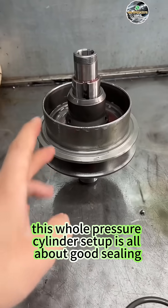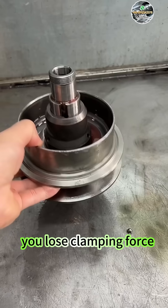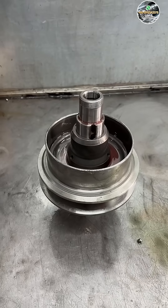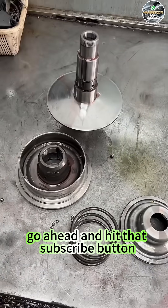Bottom line, this whole pressure cylinder setup is all about good sealing. If the sealing goes bad, you lose clamping force. Lose the clamping force, and the belt starts slipping. If any of this didn't quite make sense, go ahead and hit that subscribe button — I've got plenty more videos like this coming your way.